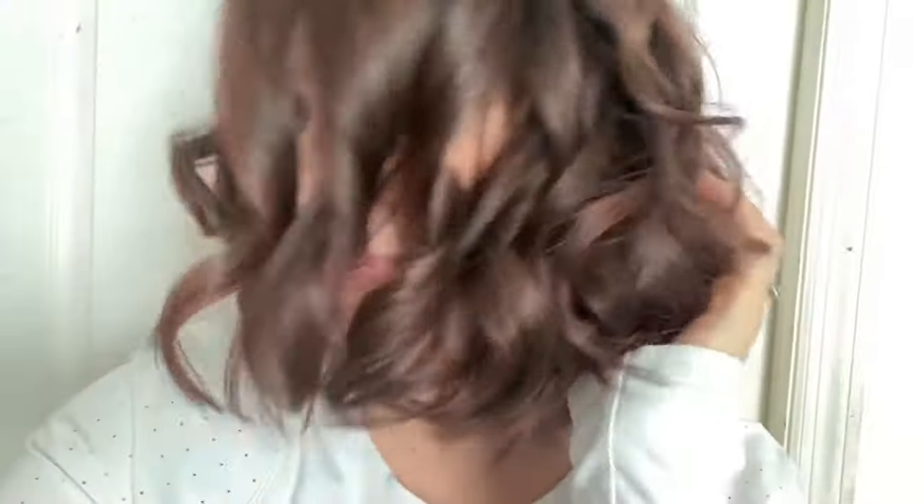Hey guys, it's Christiana, and in today's video I want to show you how I removed this dark black hair dye from my hair in one hour and for under $10. Let's get started.